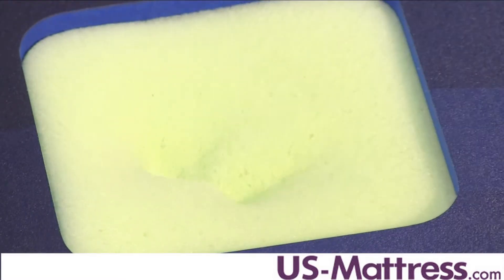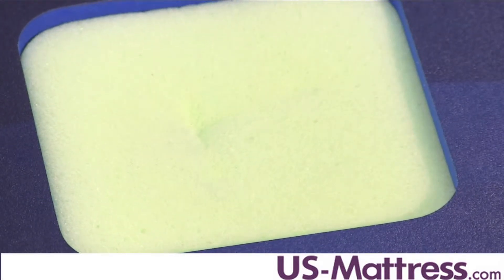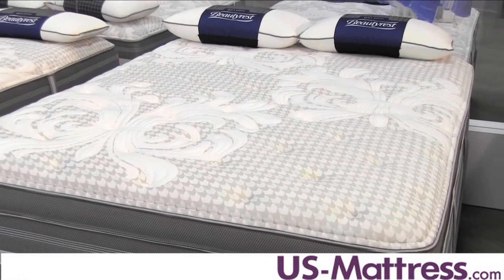Air cool gel memory foam does three things really well. Number one, it helps reduce pressure points that can lead to tossing and turning — by far the most important aspect of this comfort material. That's going to help you get deeper REM sleep.